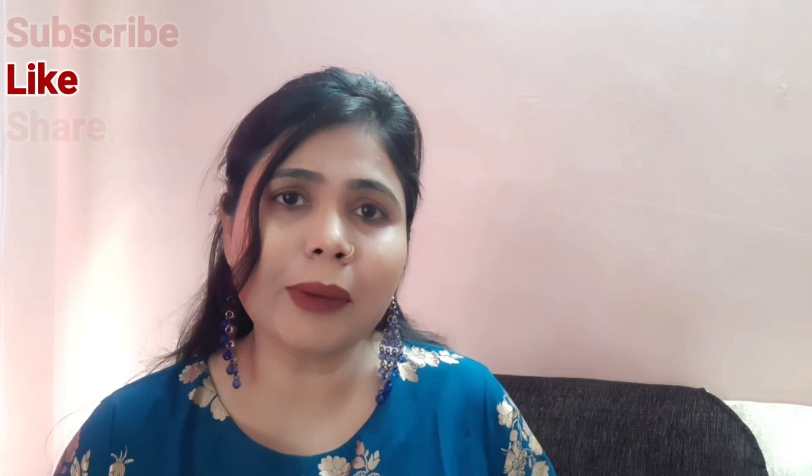Welcome back to my YouTube channel. I am Pooja. I hope you all are doing well. Today I am sharing an easy eyeliner tutorial, especially for beginners.